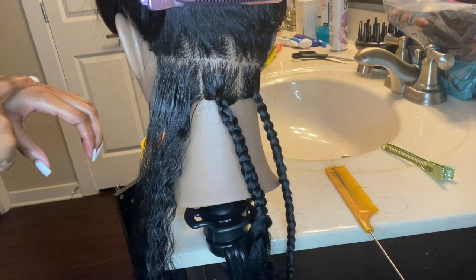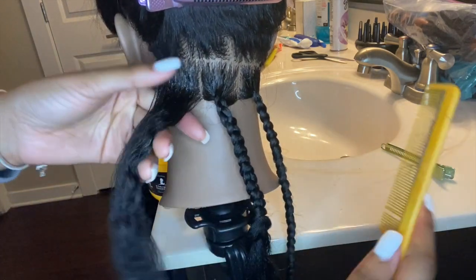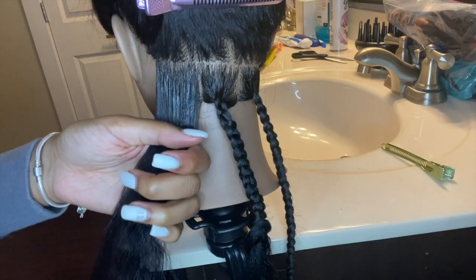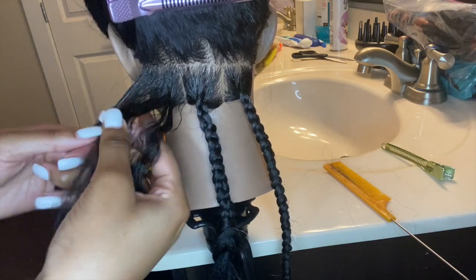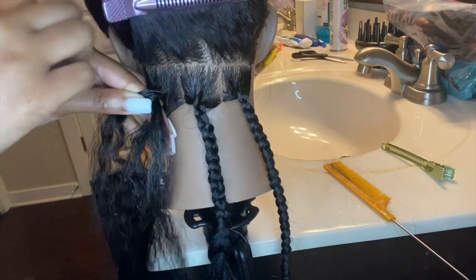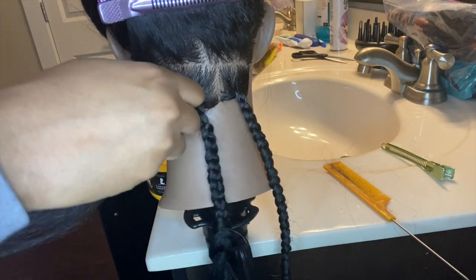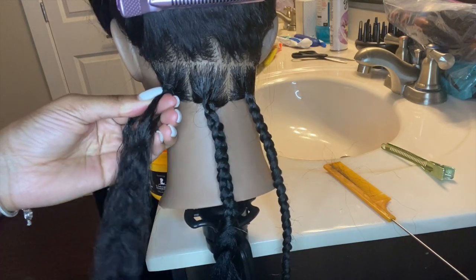Now on to the third braid. I'm adding more Shining Gem to the top of the section and combing it out to make sure everything's smooth and detangled, then grabbing three sections and starting the process over: left under middle, right under middle, left under middle again, right under middle again — and then we start adding in the hair.